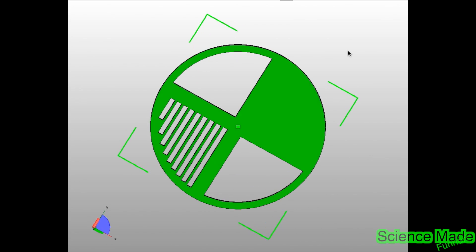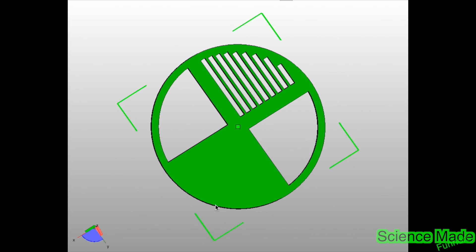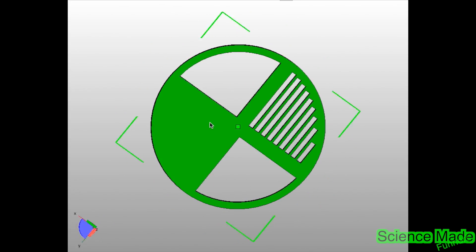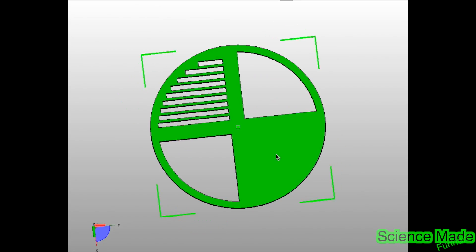Today we're going to be 3D printing a queen excluder for a beehive. It has several settings — you can actually open the beehive completely up, lock it down, or use it as a queen excluder. So let's get started.